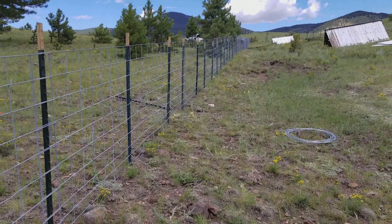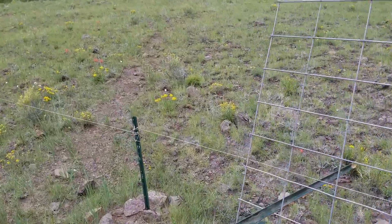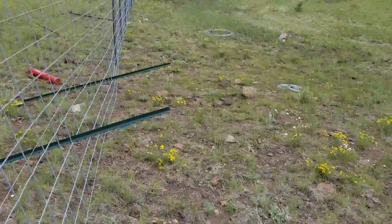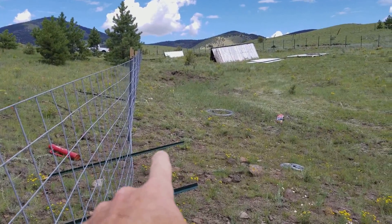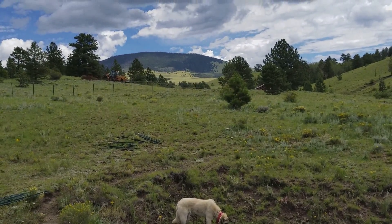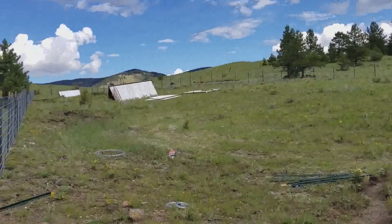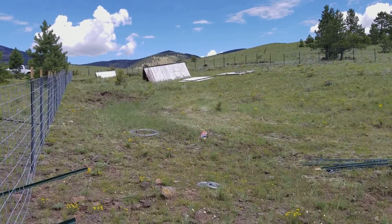Alright homesteader family, I'm down here working on the fence. I'm gonna stop here at this pole because I don't have enough fencing to do the area I want to do. So what I'm gonna be doing is going off of this pole here, going across and up to the fence right over there, so that way it's still a nice huge area.